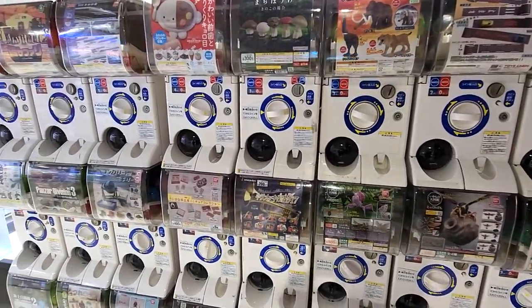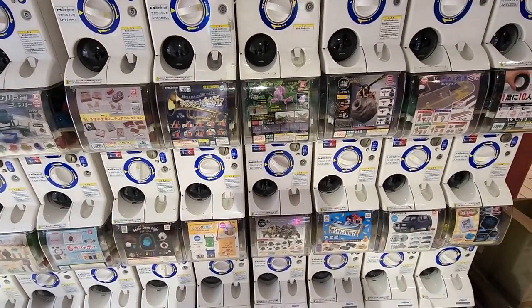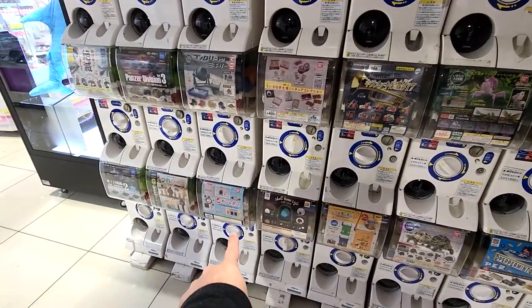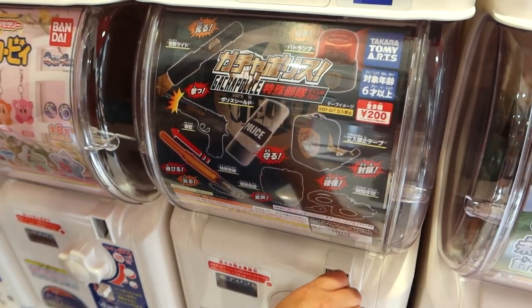Hey guys, today we're gonna be going around trying to find some weird or really cool gacha machines. We're not quite sure what we'll find right now, but hopefully something cool. Hey, I like that one - that one's cool! This one's kind of weird but only compared to everything else they usually have in gachas.